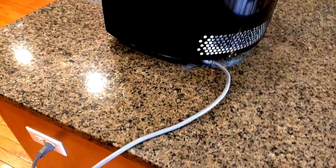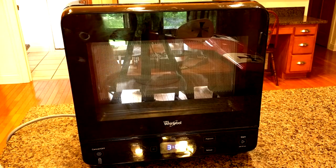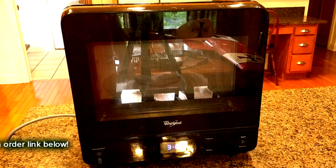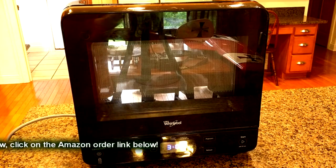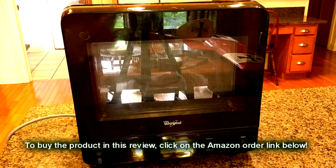It comes with a typical US plug. The cord is about 3 and a half feet long and it's a pretty heavy gauge.